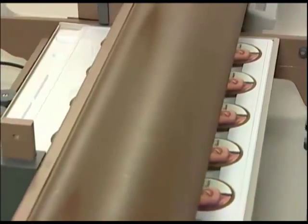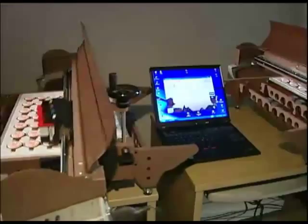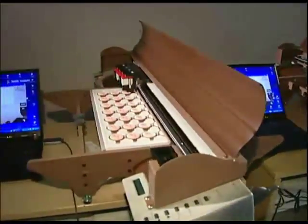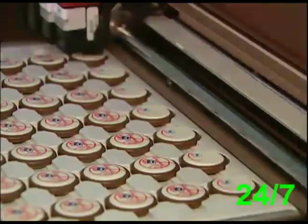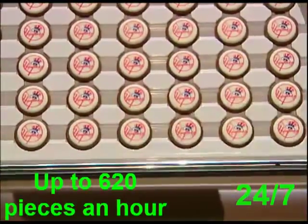Designed to exceed all quality expectations, we have created a printer that can apply high-resolution edible images directly on the surface of chocolate and other food products. Made of heavy-duty commercial parts, it is able to operate 24/7, allowing you to print thousands of pieces per day.